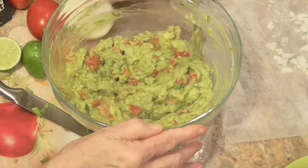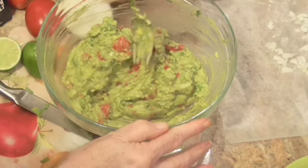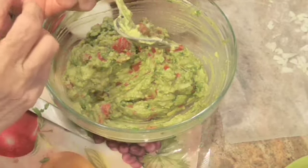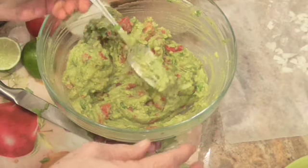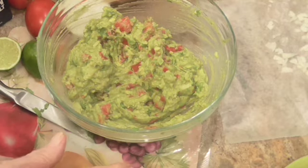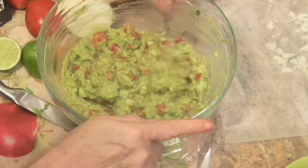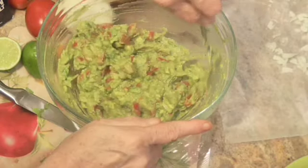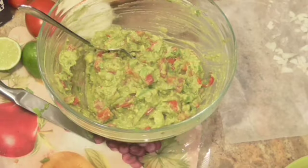All right, let's see. I'm going to give it a taste. Y'all remember I told you, taste as you go along — that way you'll know what it tastes like. To me, this is perfect.